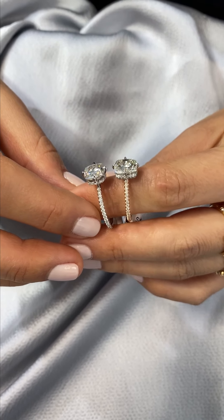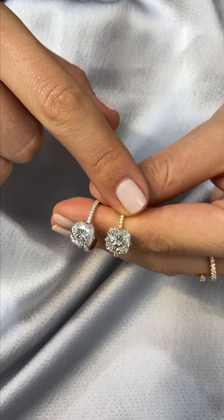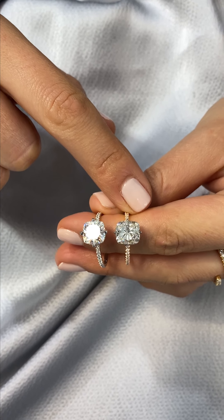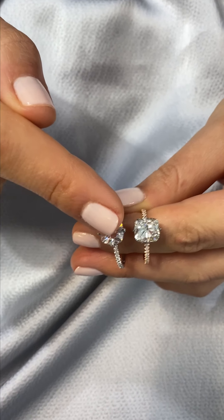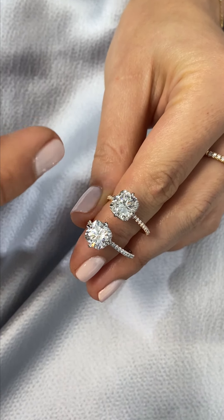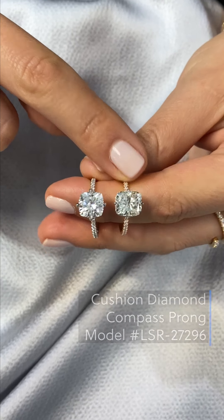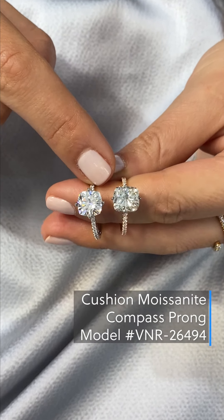This is a brand new style we just added to inventory. This is a compass prong setting, so instead of the prongs being set in the four corners, the arrangement of the prongs are north, south, east, and west. This option is shown with a diamond, and we also have it in a moissanite version as well.